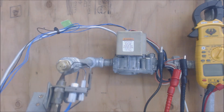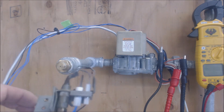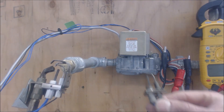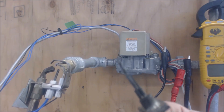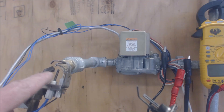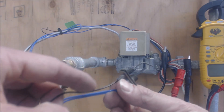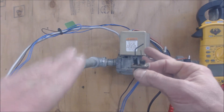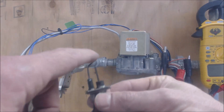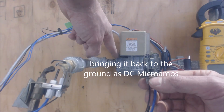Here we have our pilot tube coming in, this is our 24-volt hot surface igniter, and then you have your flame sensor right here. Coming off the top of the smart valve you have the hot surface igniter. This one is a 24-volt hot surface igniter, and then this is the flame rod. The flame proving process for a smart valve is that it sends AC voltage from the black wire on top of the smart valve through this flame sensor rod into the flame, and then this ground tube picks it up and brings it back to the gas valve on the ground.